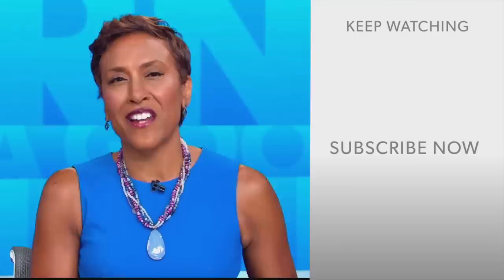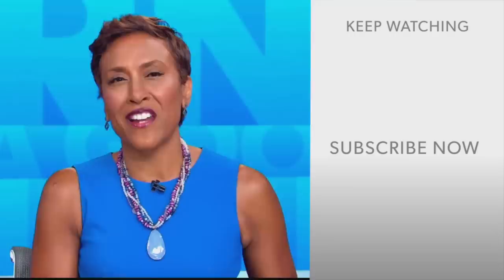Robin Roberts here. Thanks for checking out our YouTube channel. Lots of great stuff here. So go on, click the subscribe button right over here to get more awesome videos and content from GMA every day, anytime. We thank you for watching and we'll see you in the morning on GMA.